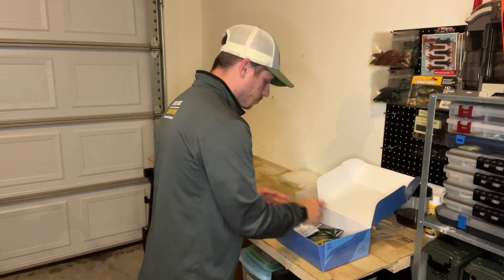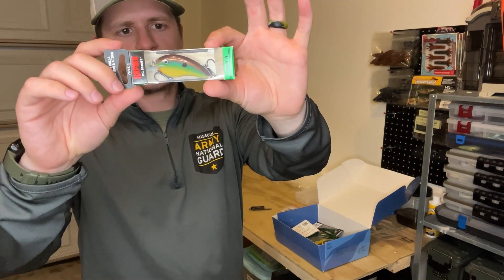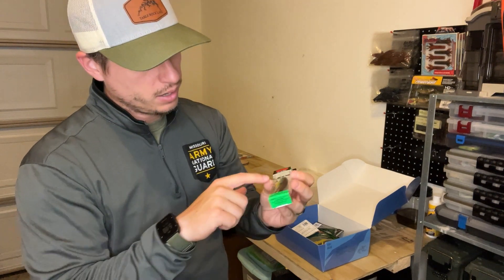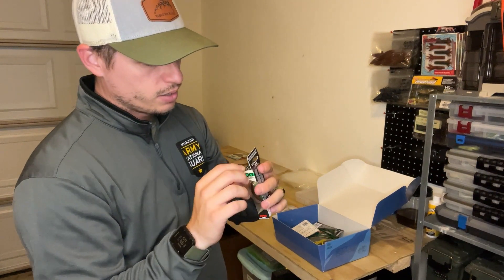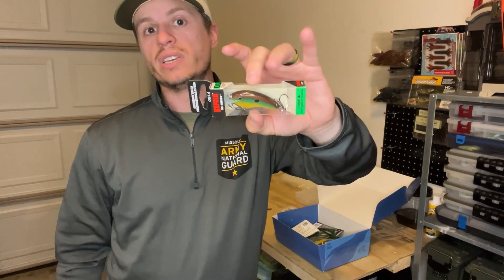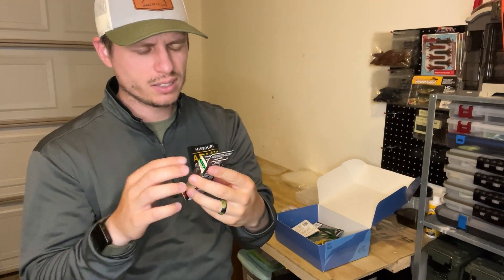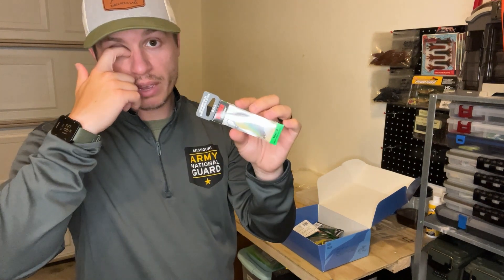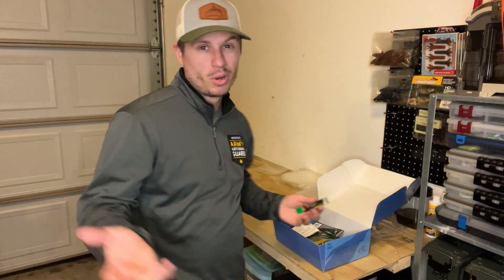Next up is a Rapala OG series crankbait — OG stands for Ott's Garage if you don't know. The color is brim, which is a good-looking color: coppery on the back, green with a yellow and white bottom, and a little orange on the nose. It's the Tiny 4, so it dives to four feet deep, two and a quarter inches long, five-sixteenths ounce. I've used several of these and really like this crankbait. It's silent — just the hooks rattling — and it's a balsa wood bait, so it's flat-sided, very buoyant and subtle.